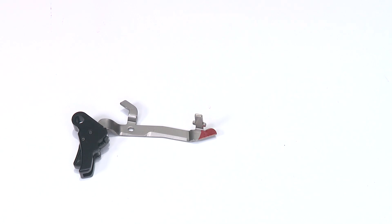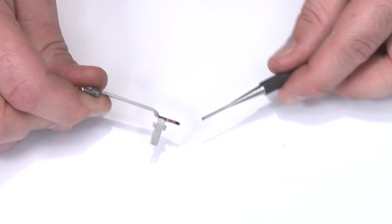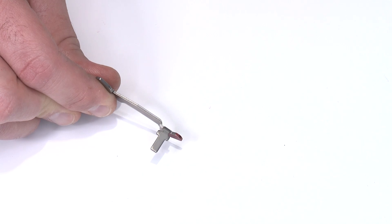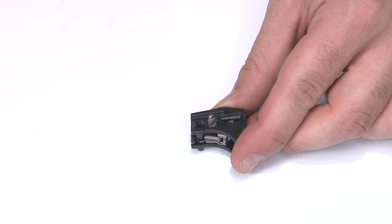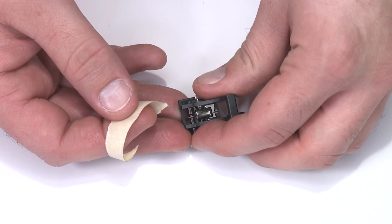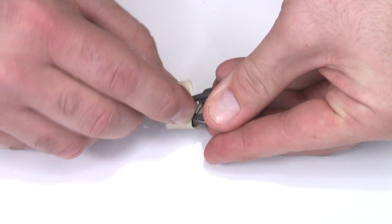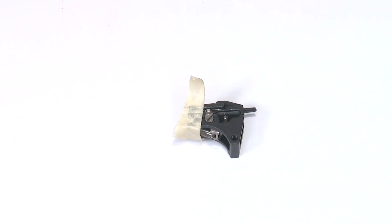Proper lubrication is key before reassembling the trigger bar. You can see the red marker on the side and on the disconnect surface on the back of the trigger bar — put some grease or oil on those. To keep the sear pin from falling through, I take a piece of tape, put the pin back into its final position, and wrap the tape from back to front to hold it in place. Once the trigger bar is in, I'll take that tape off. Do not leave this tape on when you put it back in the frame — it'll cause problems.